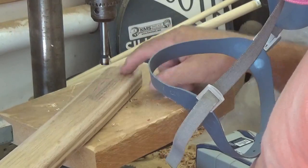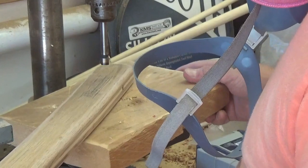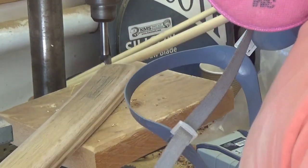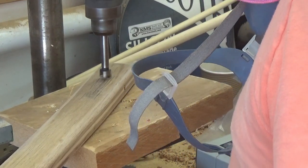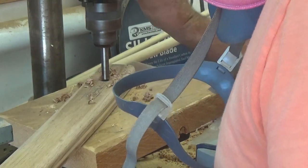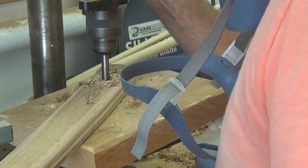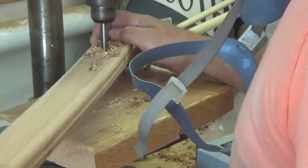Next is to cut out the slots, similarly to how I did it on the mast for the sheave. I'm going to go with five-eighths and can always make it a bit larger as necessary.